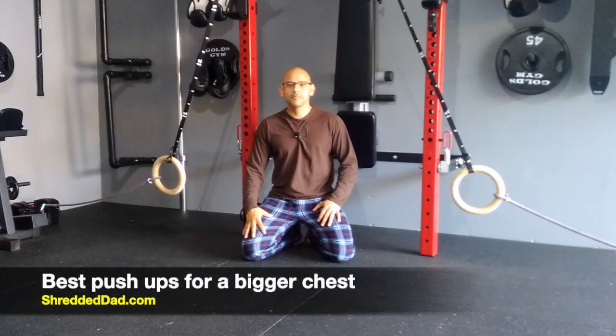Hey, what's up guys? Jose here at shreddeddad.com. In today's video, I'm going to show you the best push-up to get a bigger chest.